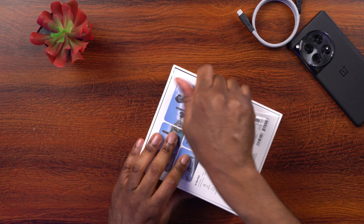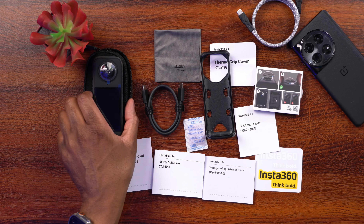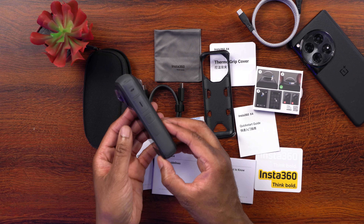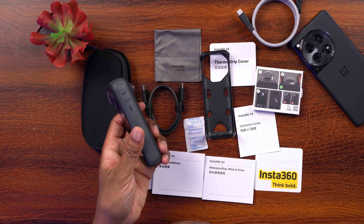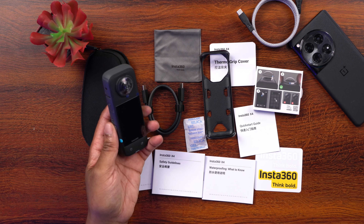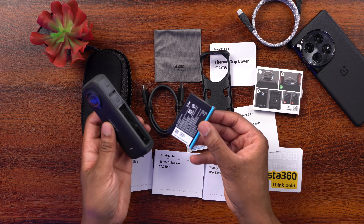Here is everything that comes in the packaging. First we have the Insta360 X4 camera itself, and right now compared to the X3 this thing definitely feels a little chunkier — it's thicker and maybe a little taller and heavier. The battery is already pre-installed in the camera, so if you're looking for it, just know it's already in there.